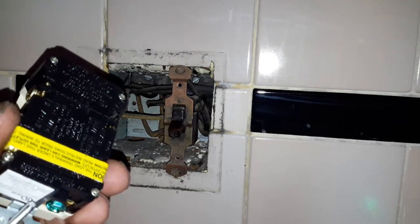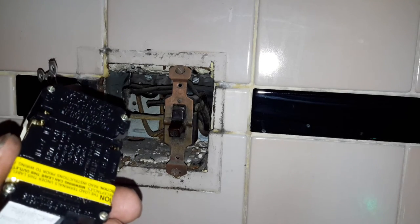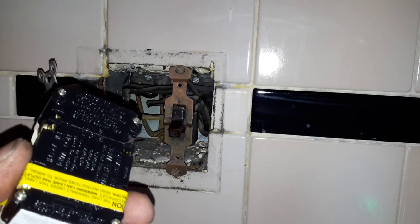A load would be something powered from the plug going out, such as a light or an additional outlet.